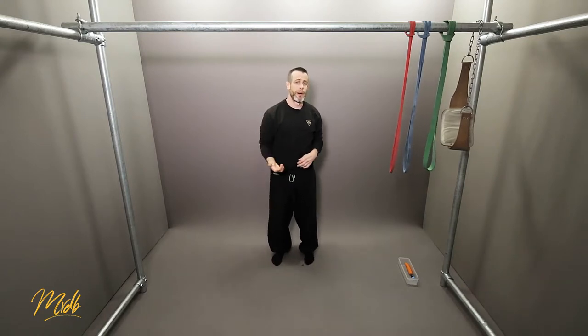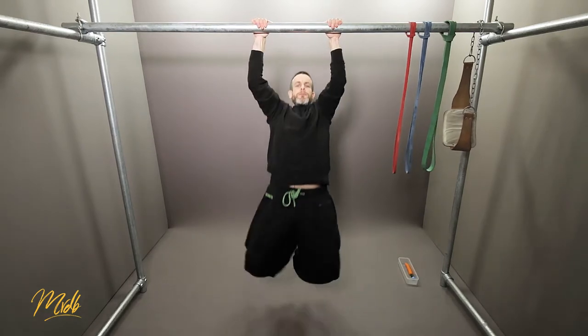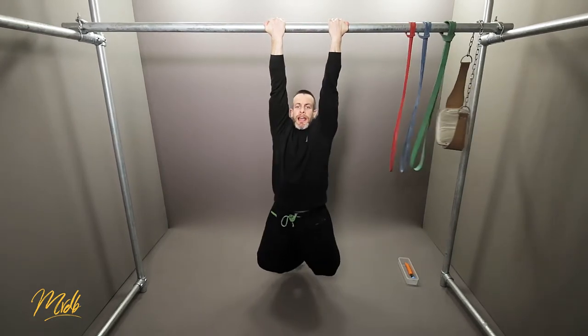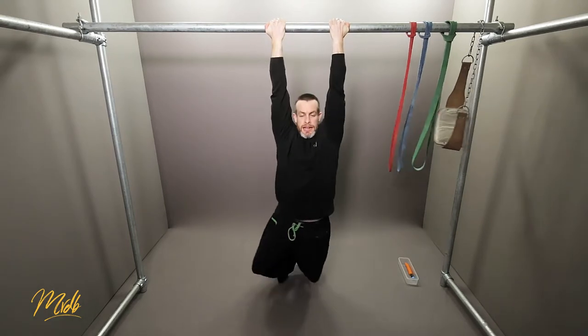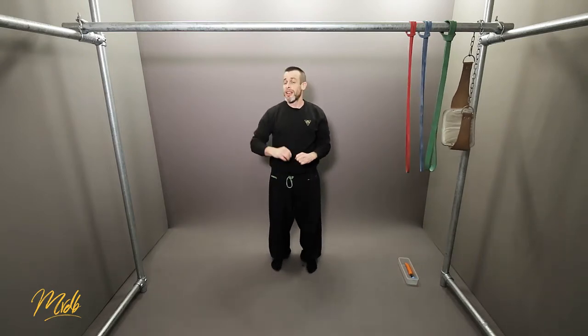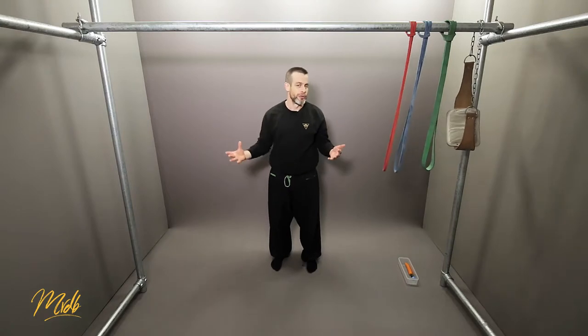For the second one, you do a pull-up followed by a chin-up. So you hang, pull up, change your grip to the chin-up, then up and down. Number three could be skin the cat, turns, or muscle-ups if you can do that. There are lots of variations — we've covered many in previous videos. Just use your imagination, keep adding more and more, and continue until you can't do any more.